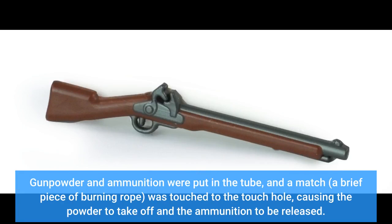Gunpowder and ammunition were put in the tube, and a match — a brief piece of burning rope — was touched to the touch hole, causing the powder to ignite and the ammunition to be discharged.